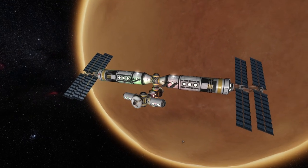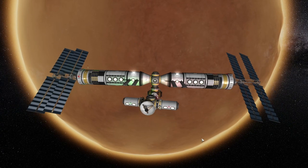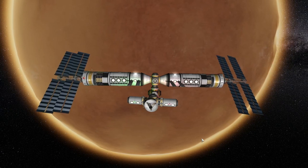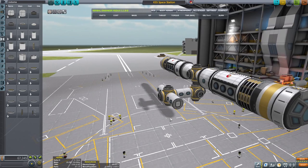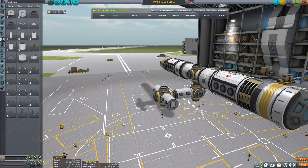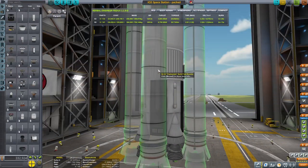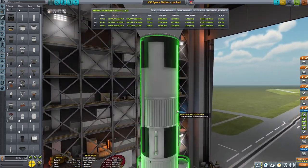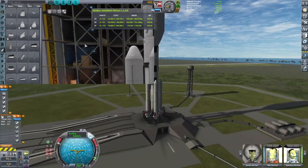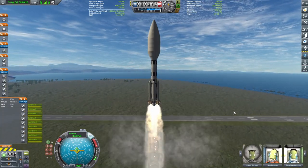In today's video I will be showing you how to get an ISS-like structure in the orbit of Duna. I will be showing you how to design the aforementioned station including all the necessary components, assembly, preparing how the final look should look like, followed by the main assembly, putting it into a fairing and strapping it to the giant booster that will hopefully take it to the aforementioned planet, launching it on top of the booster with all the shenanigans attached to it.